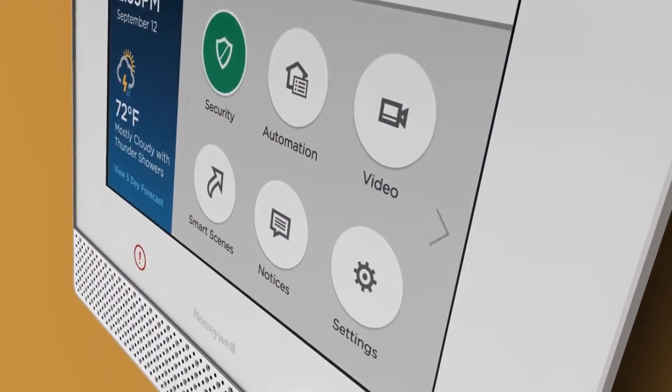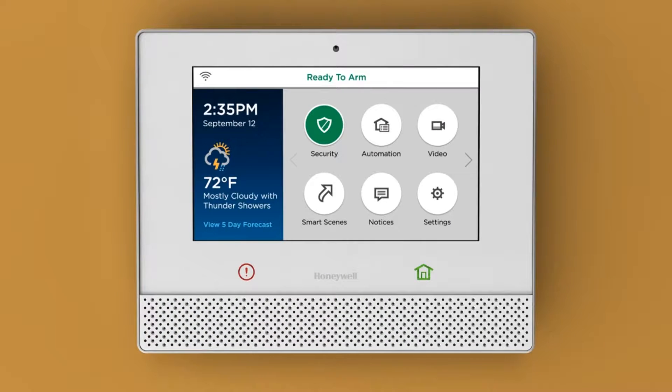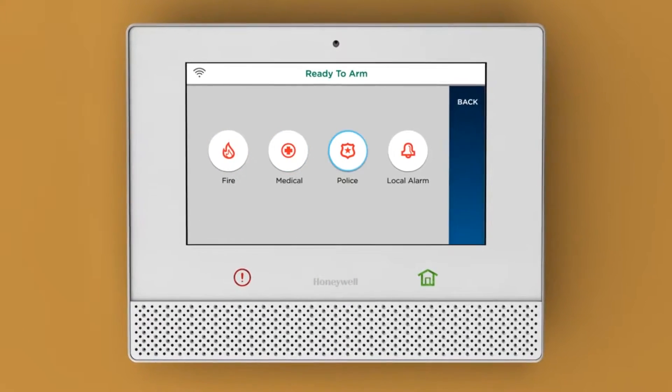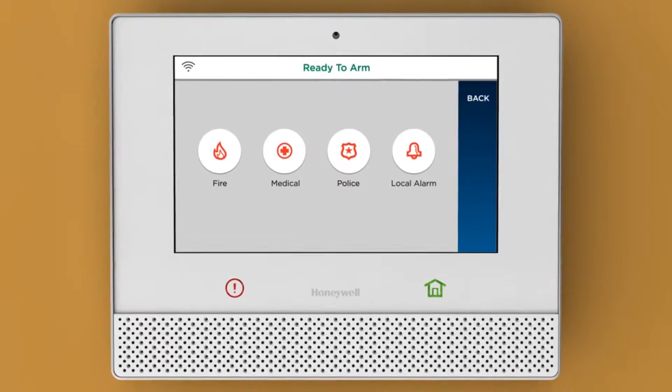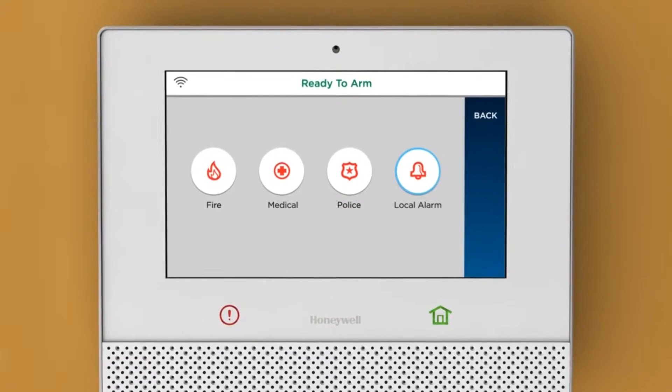In an emergency, you need help fast. That's when Lyric Controller takes over. Just press and hold the panic icon, then tap Fire, Medical, or Police to quickly request assistance from the appropriate authorities. You can even sound the alarm in your home without contacting the authorities by tapping Local Alarm. It's that easy.